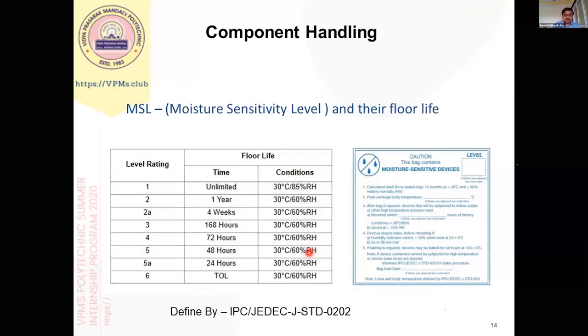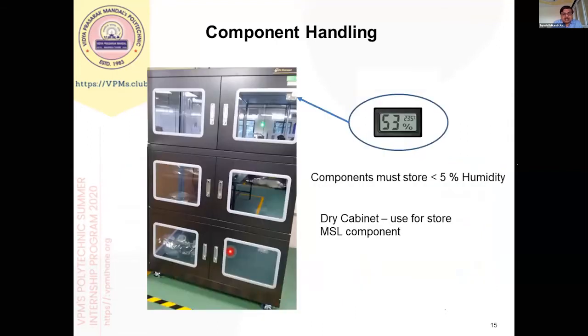If the component is not consumed within 48 hours, there is a baking process — we need to bake these components for around 100 to 160 hours, as specified by IPC, before use. Alternatively, there is a special storage solution called a dry cabinet, where relative humidity is maintained — typically less than 5%. We can store these components in dry cabinets for a longer time.